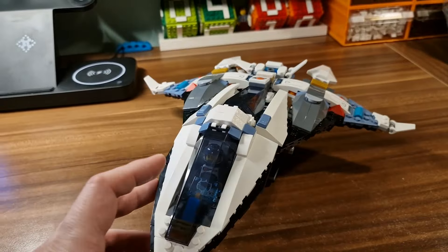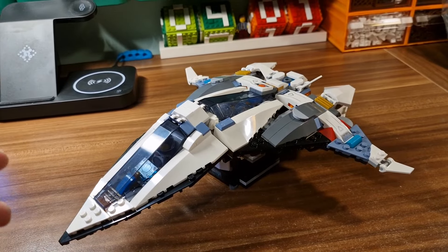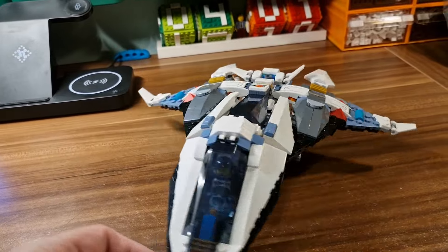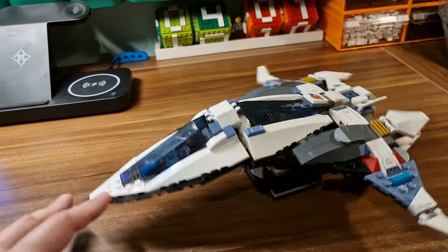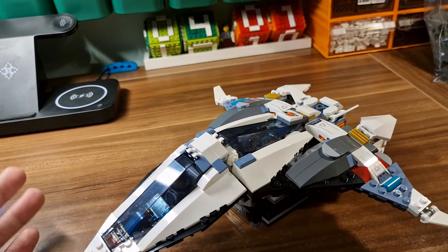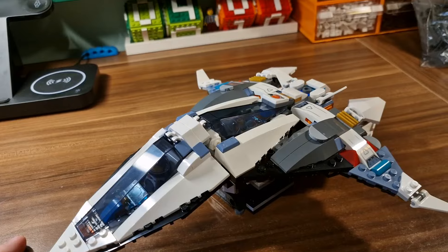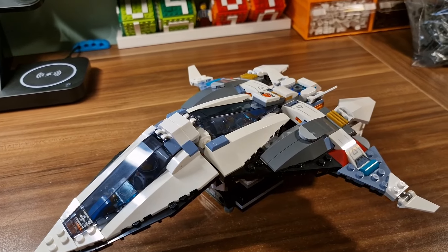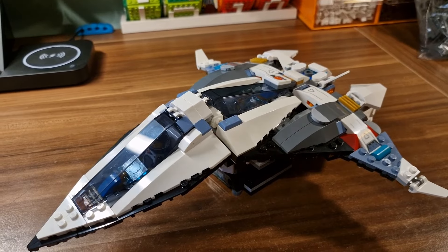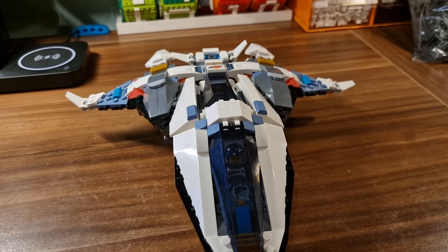Overall I'm really happy with this MOC and I much prefer it over the original set. Let me know what you think in the comments below - do you prefer this one or would you stick to the original LEGO set? Thank you to Anderson Brickart for creating this one - the link is in the description as always. Thank you for watching, don't forget to subscribe, and see you soon guys. Goodbye.